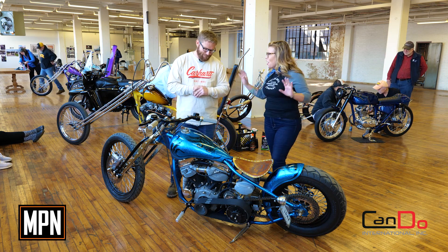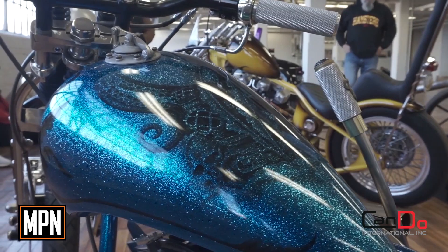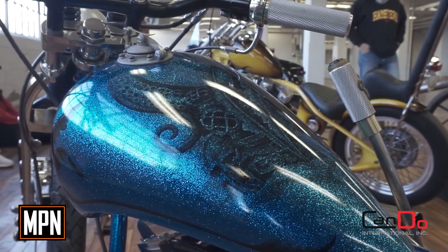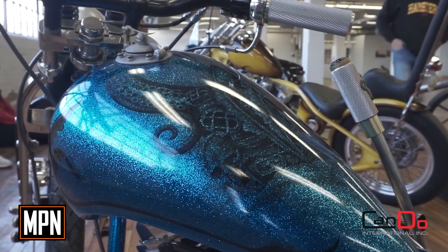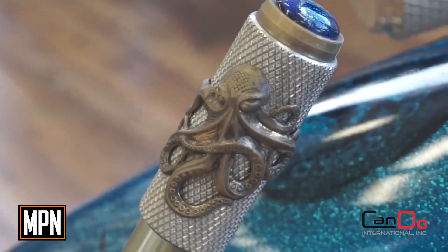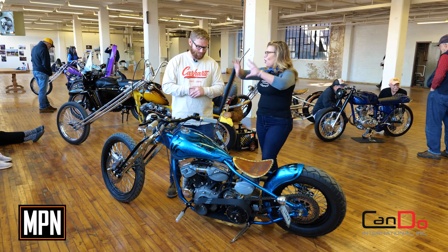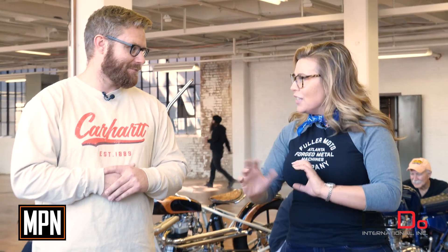It's definitely a head turner — our entire staff has already been drooling over this bike, particularly the beautiful paint and all of these details, this level of fit and finish. I love the little octopus on the shifter. It's just got great style throughout — great little details, all surrounding the heart and soul of this 1950 Panhead engine.